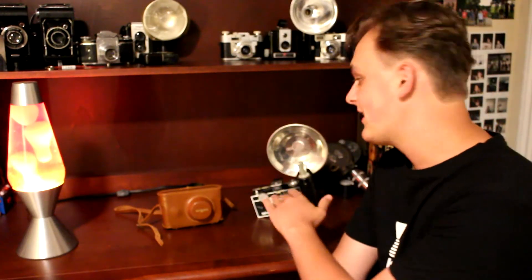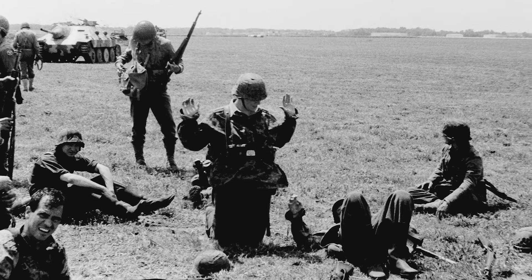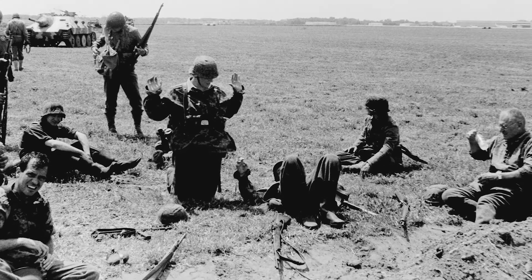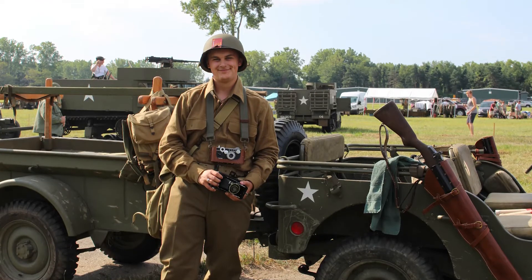I've taken this camera — minus all the attachments — to a World War Two reenactment where I took a few pictures, which are on screen right now. It's not very accurate if you're going to be a Signal Corps photographer, but if you are a civilian correspondent this is more likely one of the cameras you would buy for yourself. It's very dynamic to use. It focuses very easily and it always produces a very sharp image — although my scanner is a little crappy. The physical prints I have are very sharp, and even if you're slightly off on focus you can't really tell. That's what I really like about these cameras.